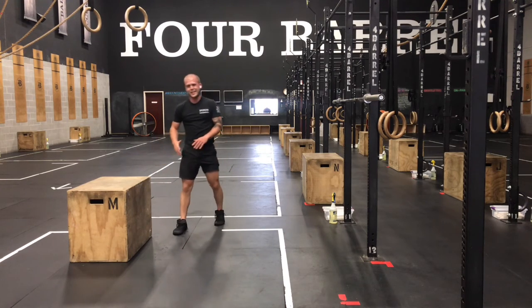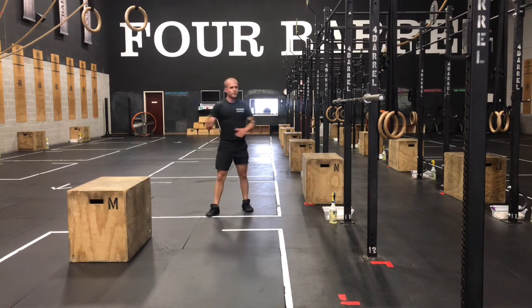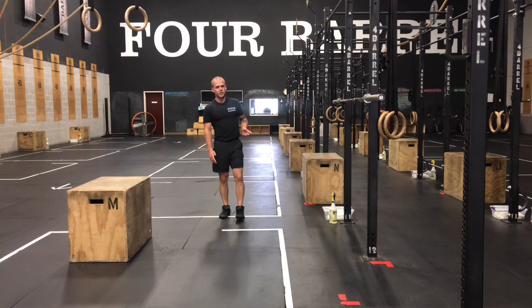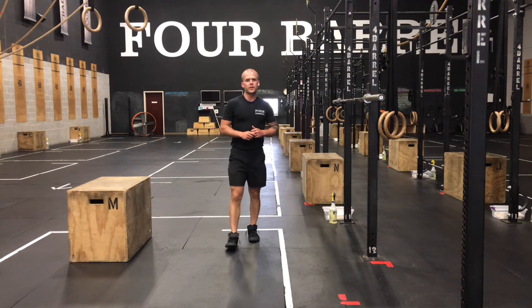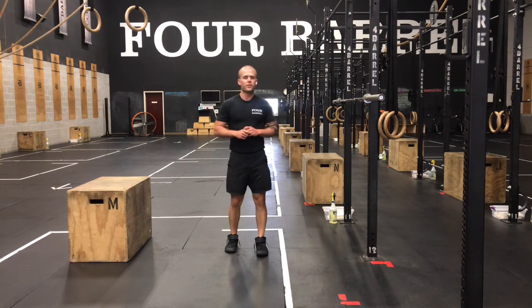Rest at least 90 seconds in between these movements today, giving yourself plenty of time to recover. Good luck on today's strength work, and we'll see you back soon for our Metcon.